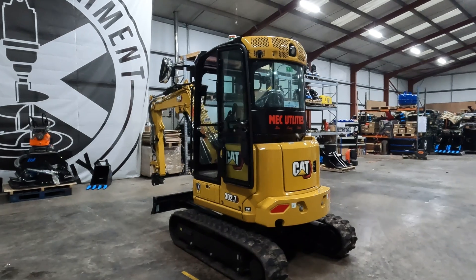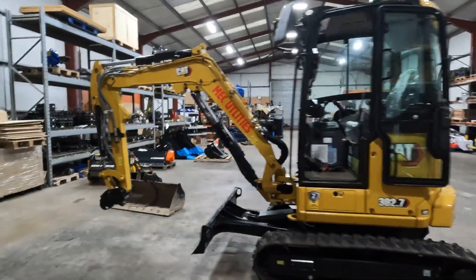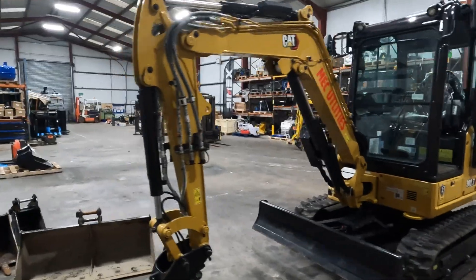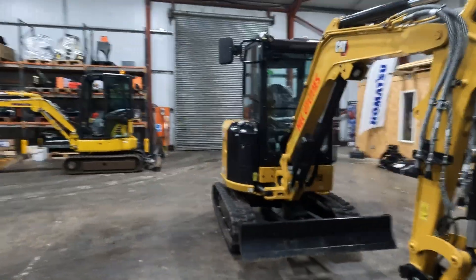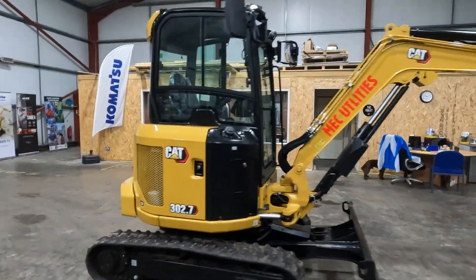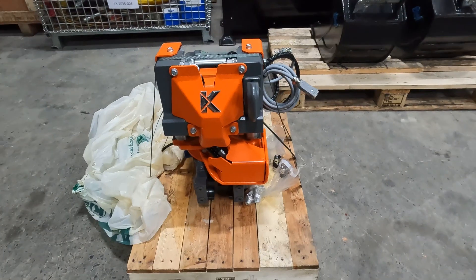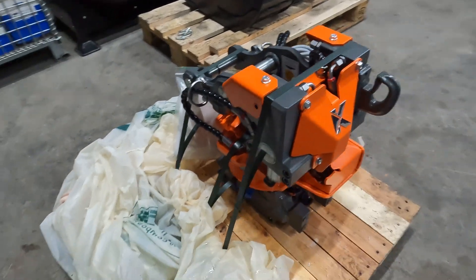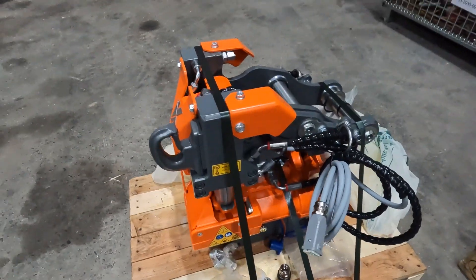So this is a brand new Caterpillar 302.7. It is a Cat next gen machine, fully loaded with spec. I'll show you around it all once we get everything fitted, but it's a very, very nice machine and a pleasure to have it in here ready to put a tilt rotator on. The tilt rotator in question is this — a Kinshoffer TR025, the smallest in the range of Kinshoffer tilt rotators.